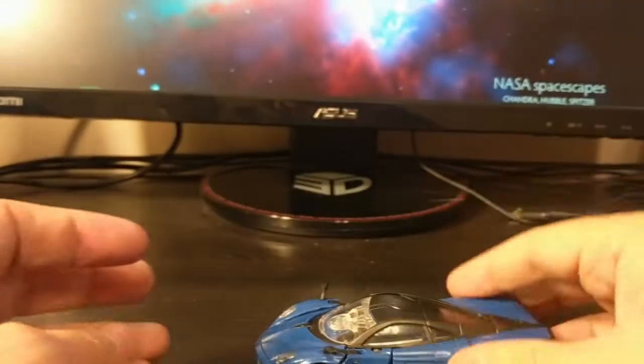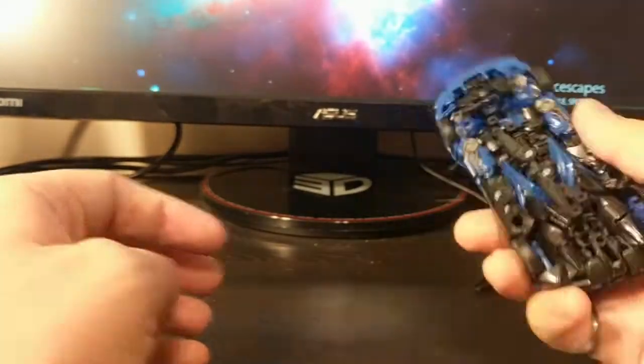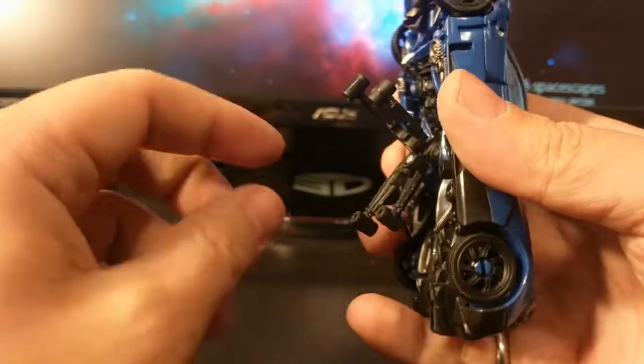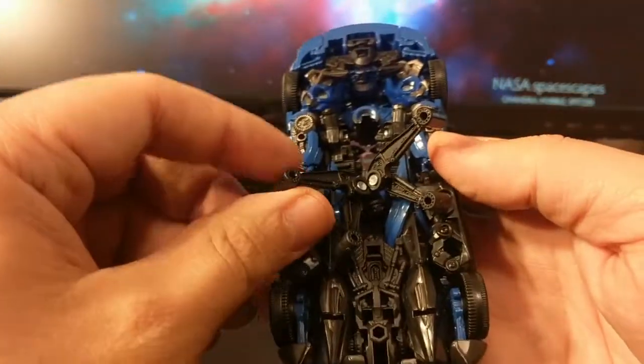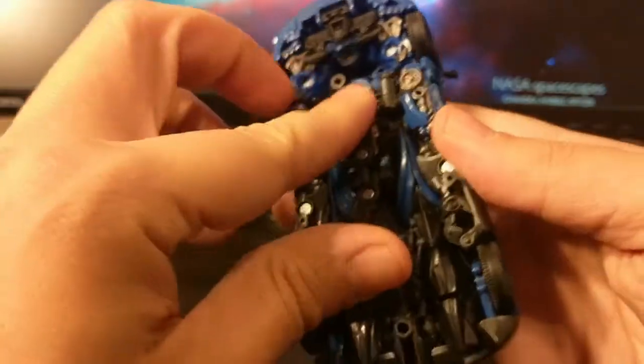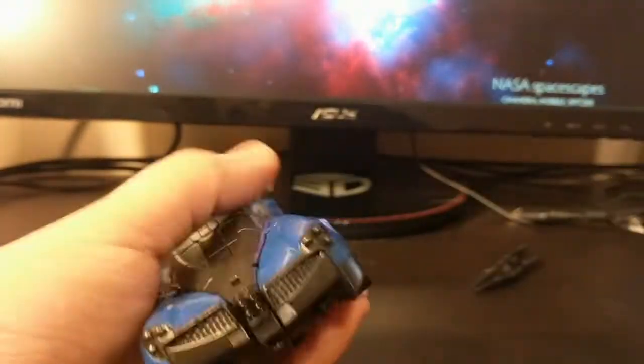The unfortunate thing is that as far as I can tell, even when transformed correctly, it does not roll. He's got this thing in the back — which I think is a feature on Stinger — that doesn't do anything on the KSI Sentry, but it still prevents the tires from really touching the table. And it is a small car.